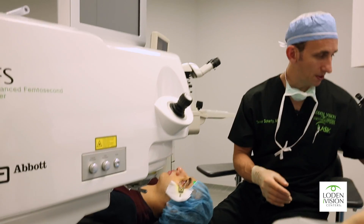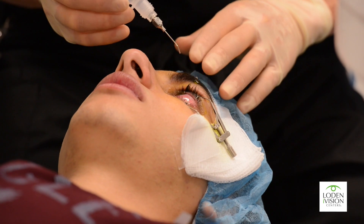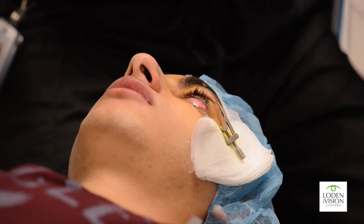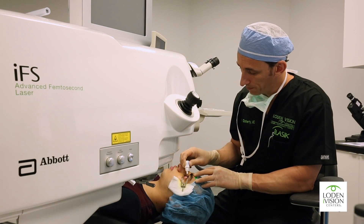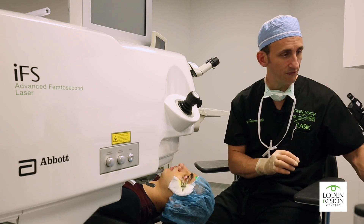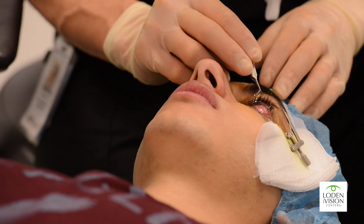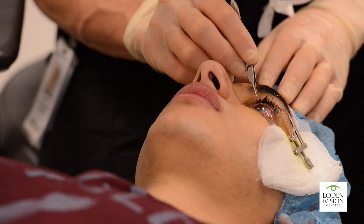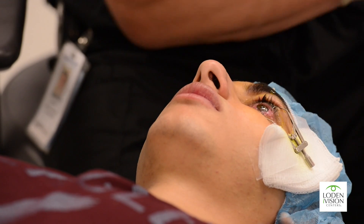Next, we're going to gently rinse some of the medicine off and place a few drops. These drops help the eye heal, provide some comfort and pain relief, and help decrease any inflammation that may form. Then we place a contact lens on the surface, which is going to help the epithelium heal.